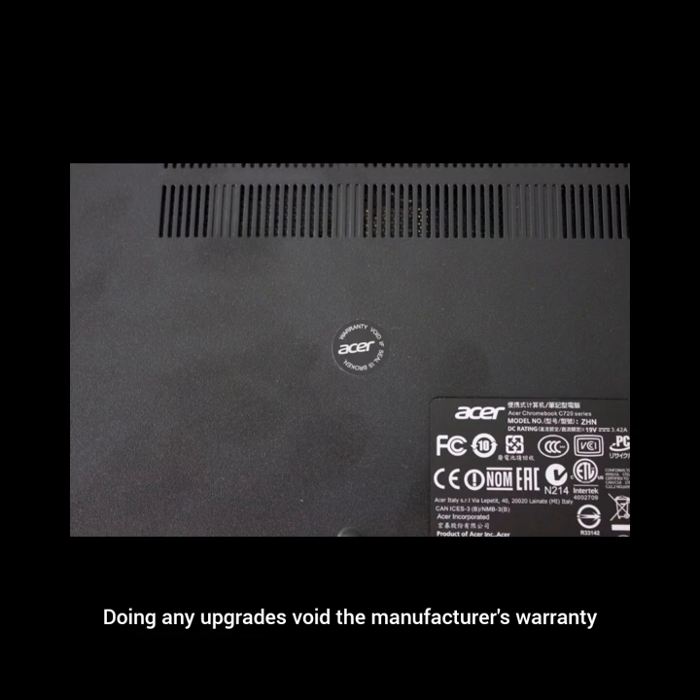Doing any upgrades voids the manufacturer's warranty and most likely the retailer's warranty and any extended warranty you may have purchased. Also, Chromebooks are rated to their default factory specs. When you add additional high-performance parts, all previous testing conditions for spaces, temperature, durability, battery, etc. are all null. Don't expect the same performance as before when you start changing the parts.